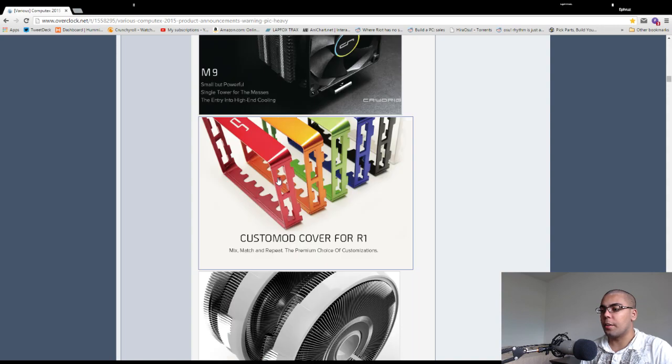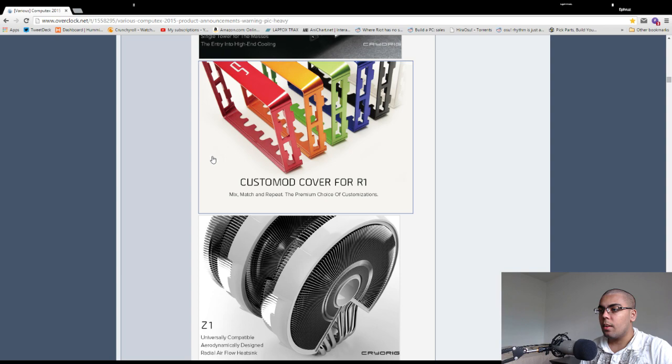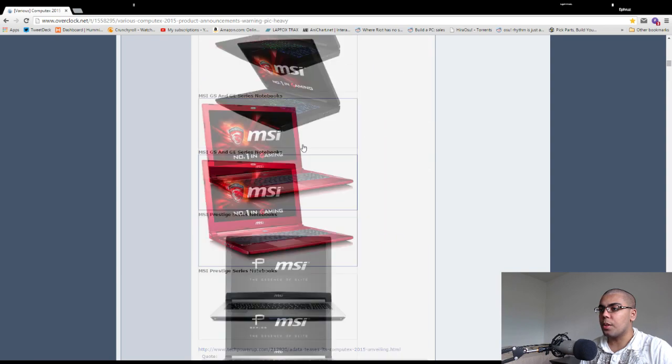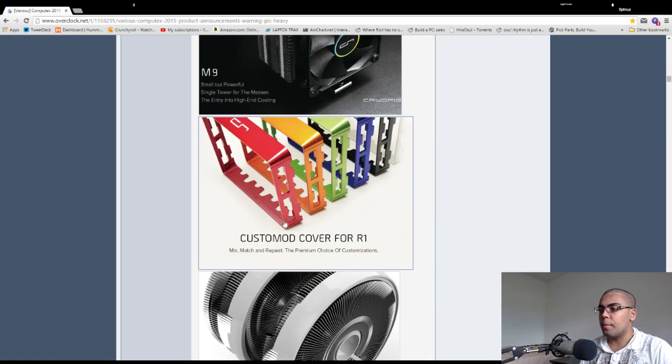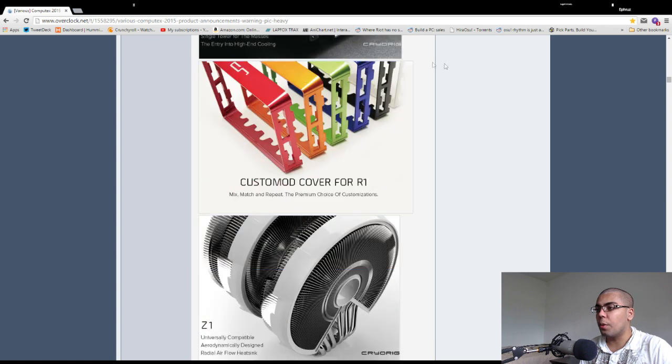Cryorig actually announced their lineup before Day Zero. Their builds that don't support tall CPU coolers like a Phantom 240 — this will look nice with no color matching problems. They have custom mod covers for the R1 Ultimate and R1 Universal. This is cool because you can match it with any motherboard — red for basically every motherboard ever since everyone makes red motherboards. Orange and green for Gigabyte's different model motherboards, blue for some MSI boards, and black and white options. It's cool that they're releasing all these colors.